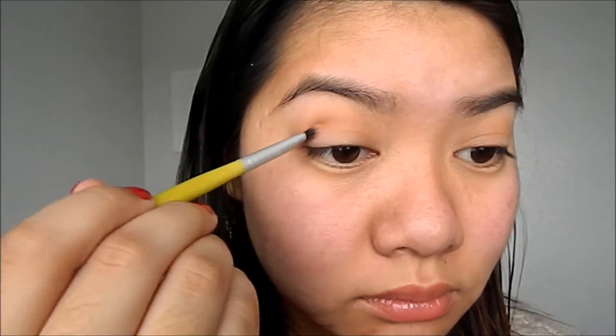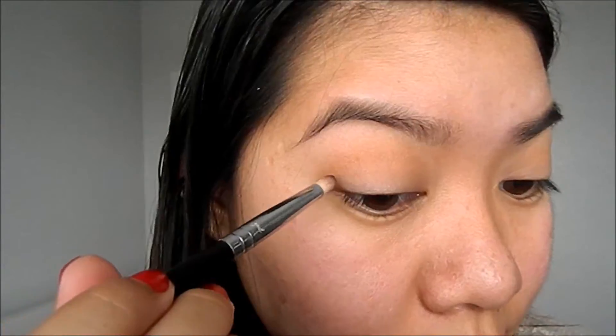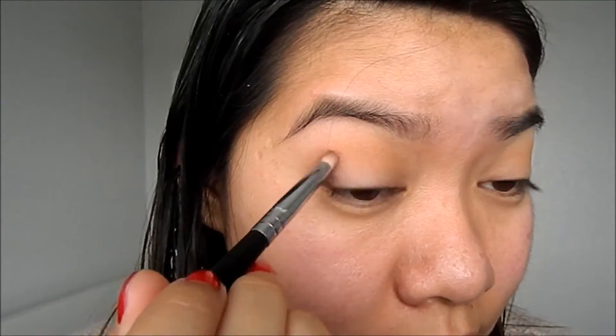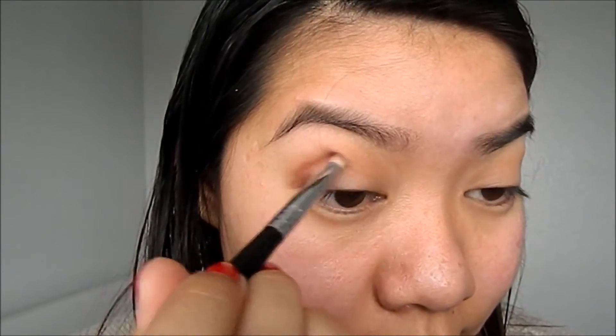Hi everyone, welcome back to my channel. I'm using the Its Duty Time palette to recreate this look. I already propped and primed my face with moisturizer. Now I'm using number two from the Its Duty Time palette onto the crease to do a transition color, and then I'm going to come in with the dark color, which is number five, into the outer V and blend it upwards towards the crease area.